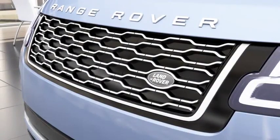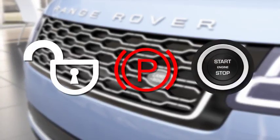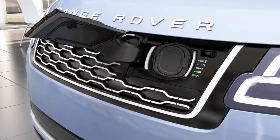The charging port is located behind the front grille. With the vehicle unlocked, park selected and the vehicle's ignition switched off, press the top right corner to gain access to the charging port. Once open, move the cap aside.